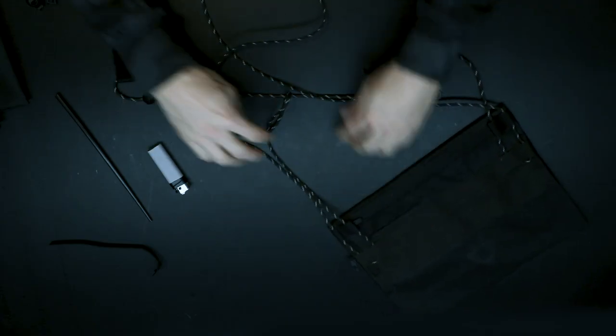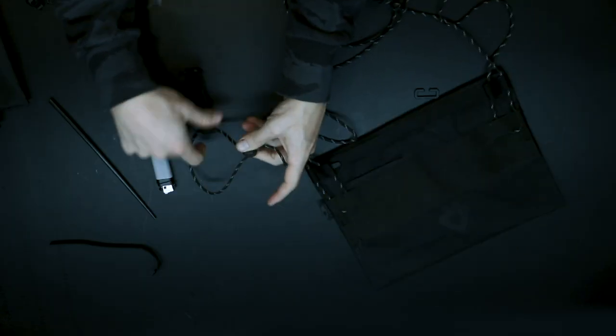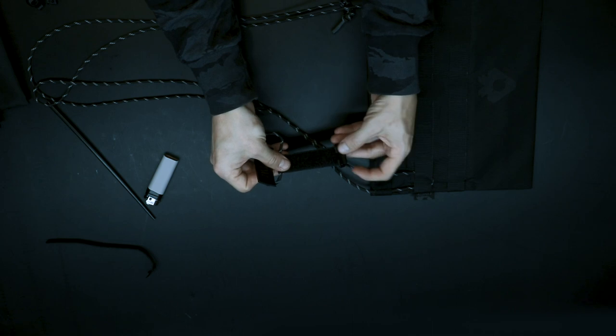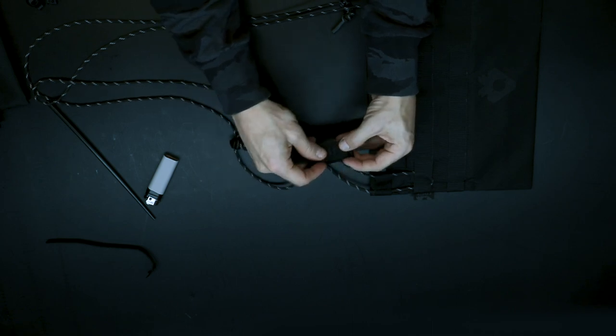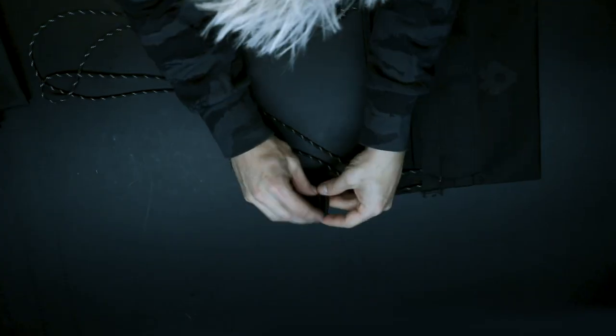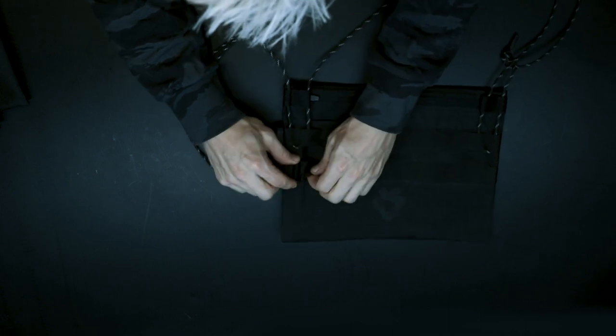Adjust the strap so you have the adjustment cord stopper at hand. Attach the patch to the platform, and using the remaining slotted loop, connect it to the bag or hide it under the patch.